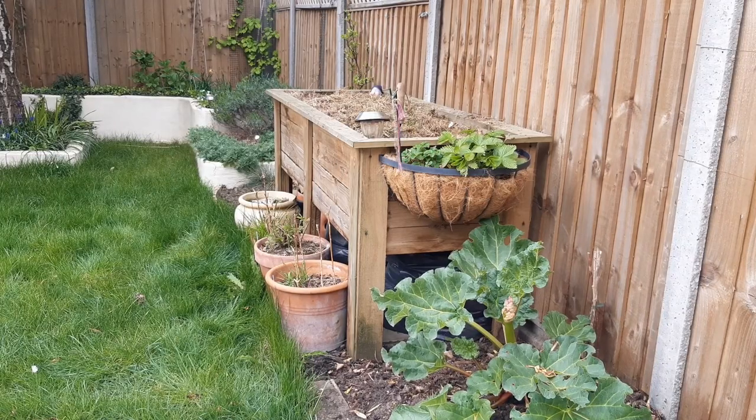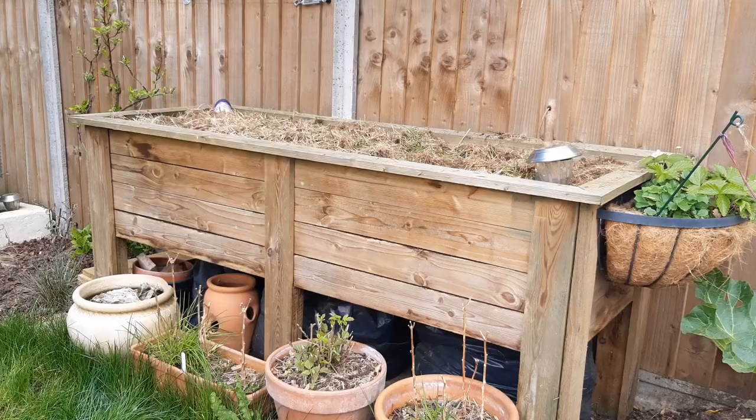This is my raised deep root planter. Over the winter I grow leeks in here, but in the summer I like to grow potatoes. You can also plant them into large pots filled with compost.